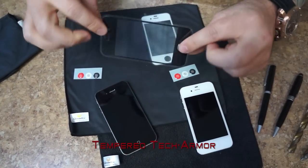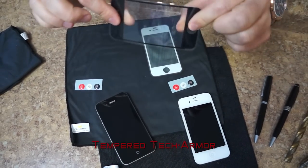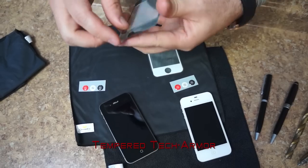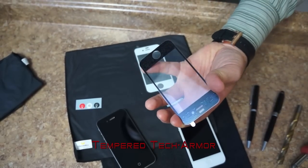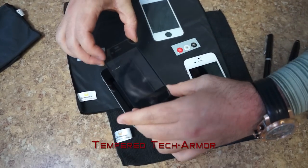This is actually made out of tempered glass which is actually bendable. Applying is very simple — just peel off the back and align the sensors and the buttons to the front.